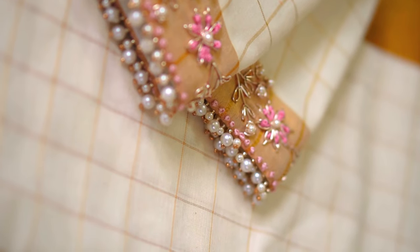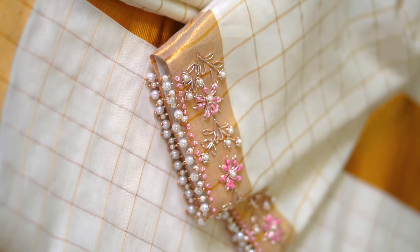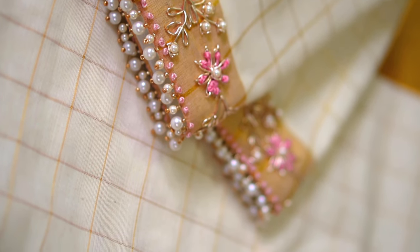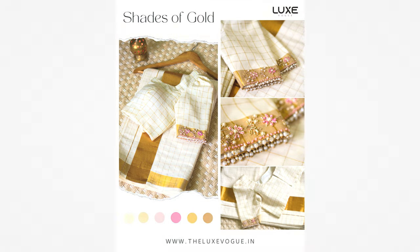I hope you love this design as much as I do. Let me know what you think in the comments below. Ready to own a piece of wearable art? Explore our collection of designer wear on our website.